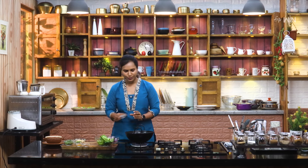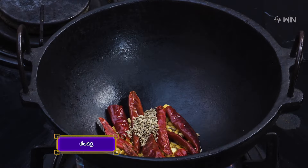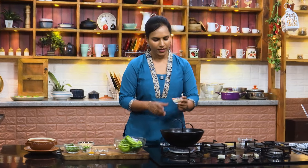Then add a small spoon of milk. Add a spoon of honey. If you taste the honey, you will be able to taste it. We will taste it.